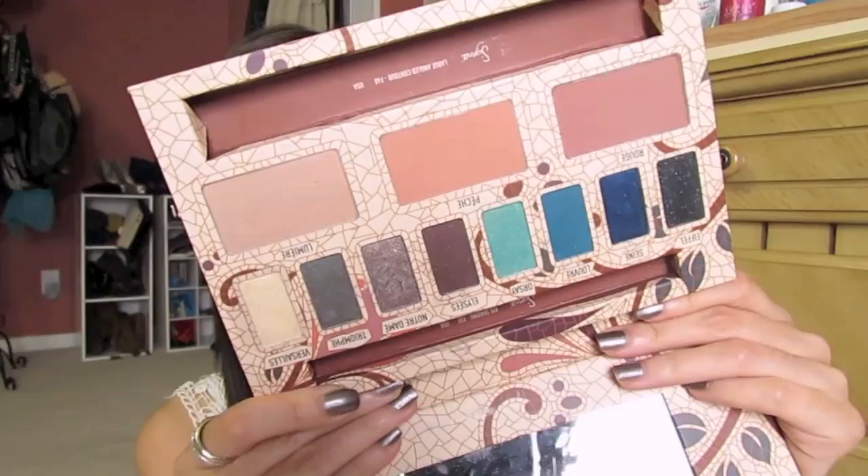Hey guys, I wanted to start doing some summer looks for you. I know I've been getting a lot of requests for that and also to do more looks using the Sigma Paris palette. So that's what I'm going to do today. I was playing around with this look — you'll notice I already had one eye done once we start the tutorial and I just really love it. It's different from the smoky eye I did with this palette a little while back and I think it's really fun for summer because there are some fun pops of color but it's nothing too dramatic. For my face routine, it's what I did in the five minute makeup challenge video — really soft, fast, and easy. I hope you guys enjoy the look and let's get started.